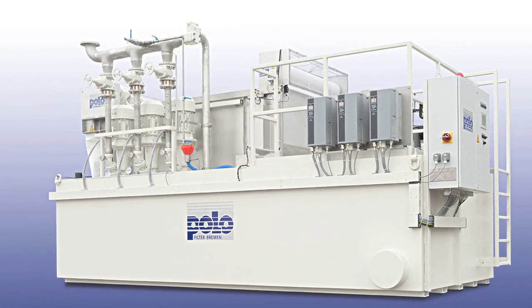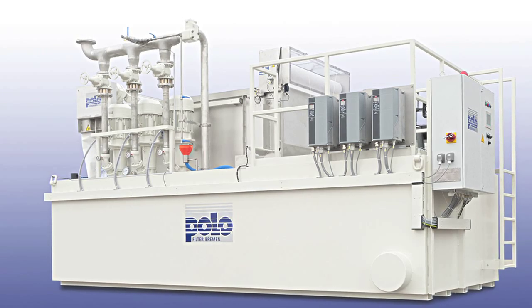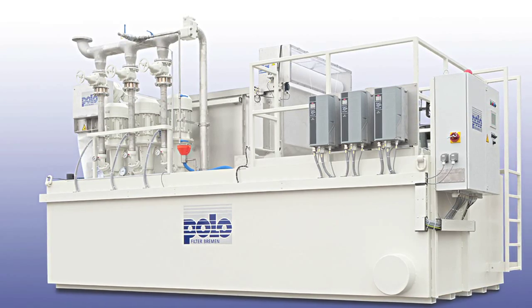Polo provides clean coolants for your machine tools reliably with the help of custom-built filter systems.